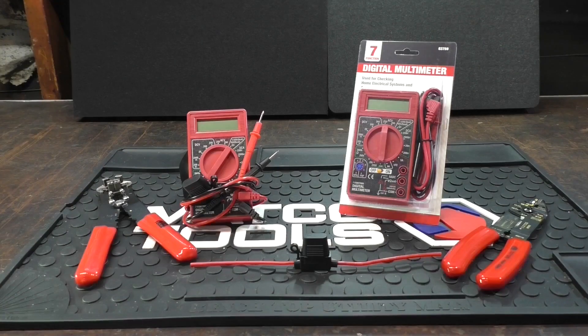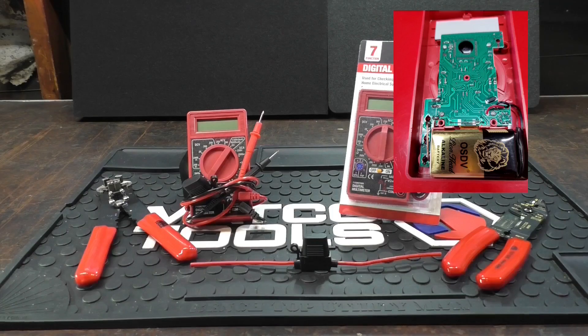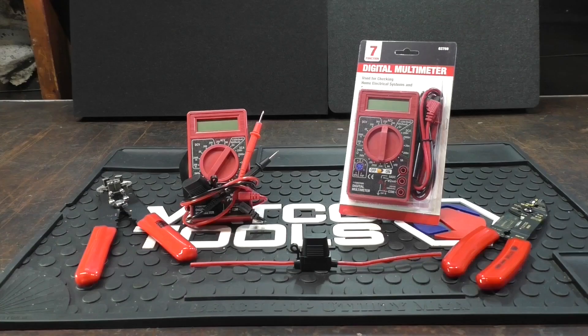Hey guys, so this is the second installment. I'm going to show you how I spliced an inline fuse on these cheap Harbor Freight multimeters. If you look inside these newer multimeters, they have a small fuse that's soldered on the circuit board, and once that fuse goes, you pretty much have to get a new meter. This trick should help your multimeter last a bit longer.